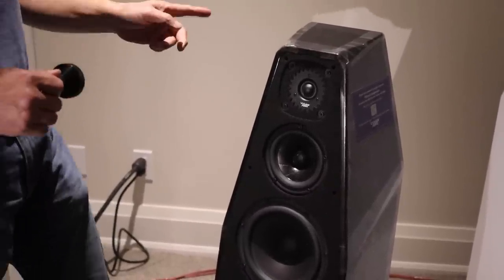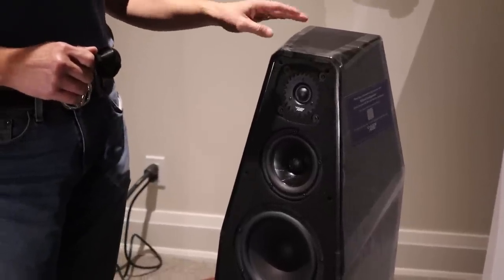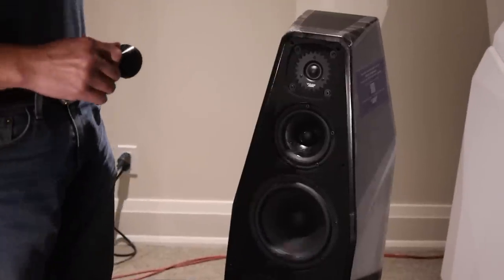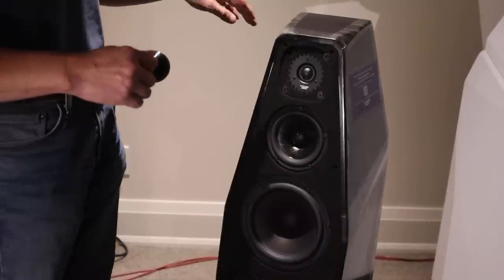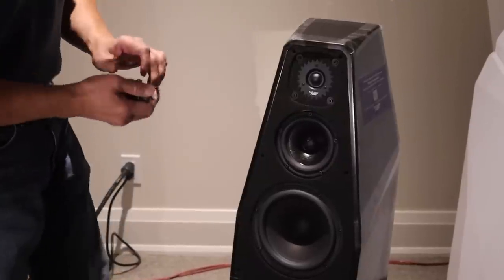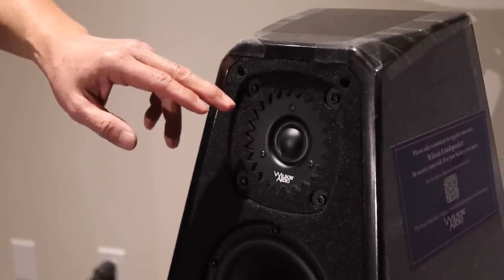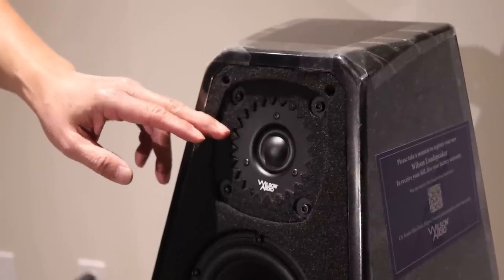Please watch out for that. You will also be able to see Wilson's Sabrina X assets, pictures, and their own videos on our website. If you go to audioexcellence.ca and click on the link where it says Sabrina X, it'll take you into a dedicated Sabrina X webpage where you can read all about the new speakers. The tweeter, as I might have mentioned in the earlier video, is the same tweeter as used in the top-of-the-line Wham Chronosonic.